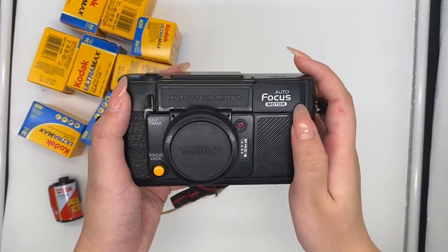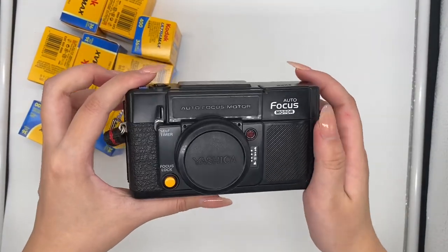Hello, so this is the Yashica autofocus motor and this is the overall condition of the camera.